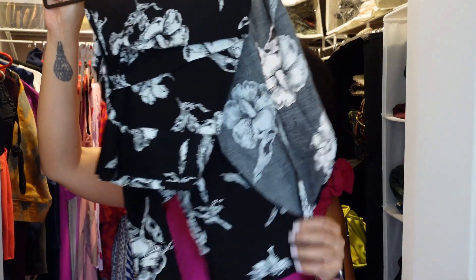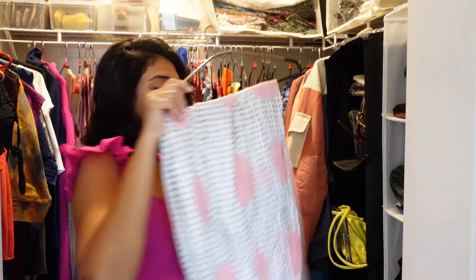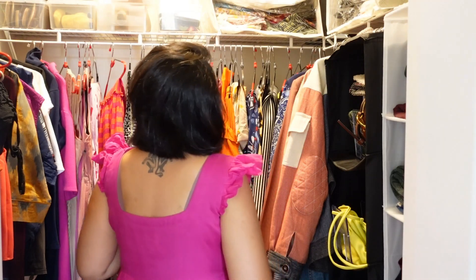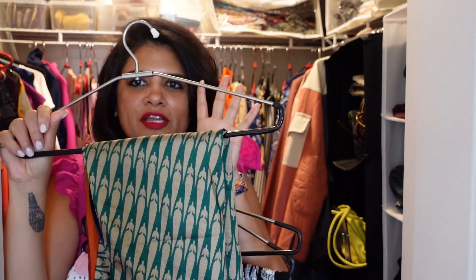The first one I'll be taking is this black and white print. It's a nice A-line midi skirt, and for our third one, let's take this one which is slightly Indian print, so we'll create fusion with this. Let's begin.